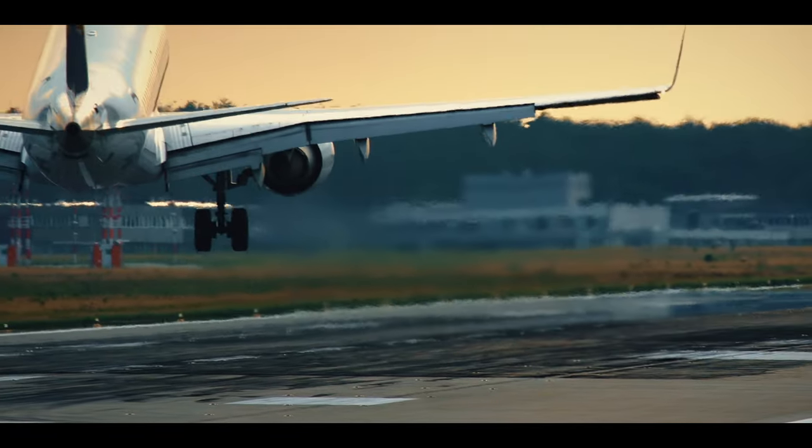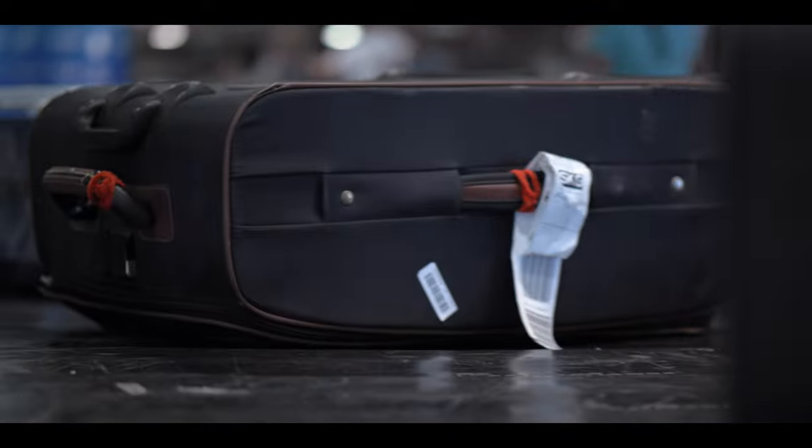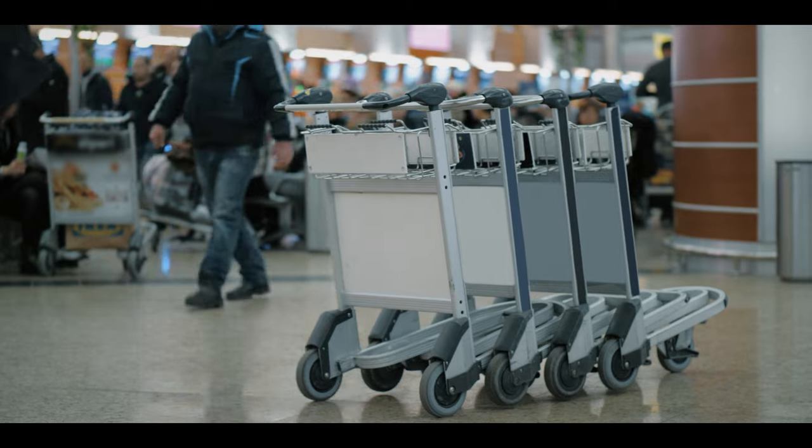The problem: imagine you've got off your flight, collected your bags, and now you're taking a 30-minute hike to the rental car area — possibly on a shuttle bus — while trying to drag a golf club bag, a wheeled carry-on, a backpack, and a check-in bag. Luggage carts don't always securely fit golf club bags, you struggle in elevators, and getting on and off shuttle trains with all those bags is genuinely difficult.